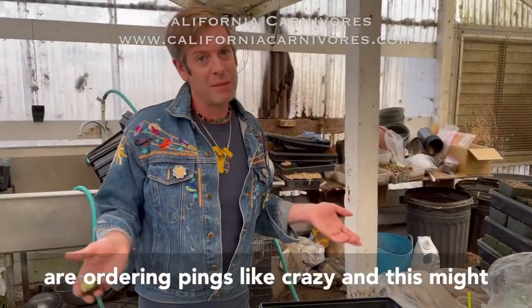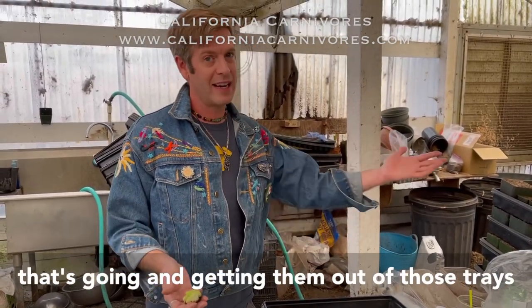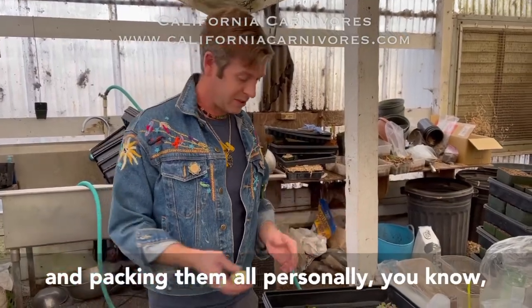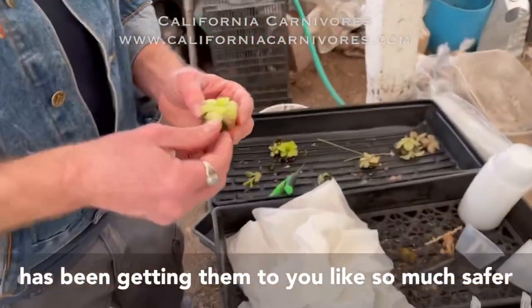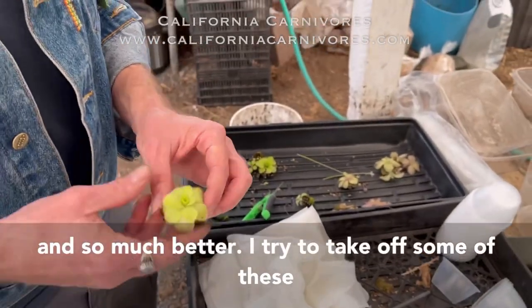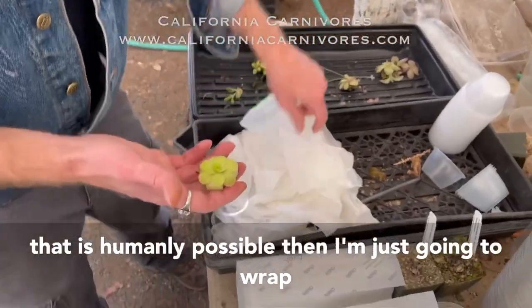You guys are ordering pings like crazy, and this might surprise some of you, but I'm actually the one going and getting them out of those trays and packing them all personally. We just switched to this bare root method, which has been getting them to you so much safer and so much better. I try to take off some of the brown leaves so you guys can get the best impression as humanly possible.